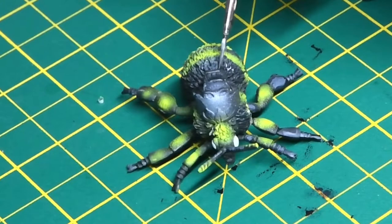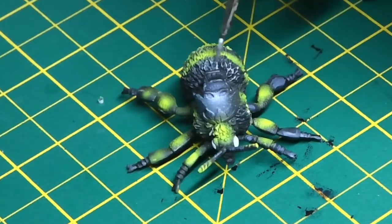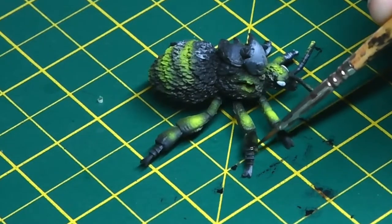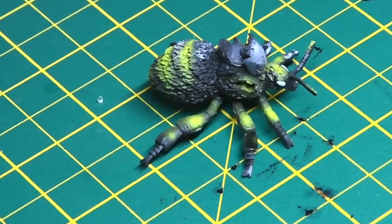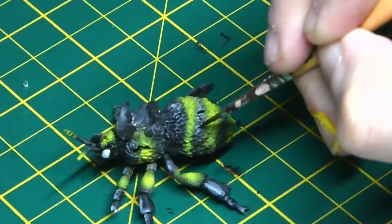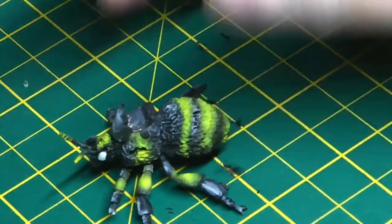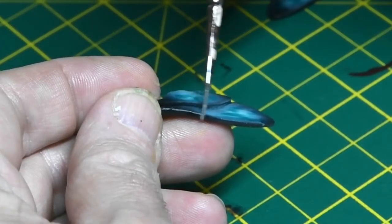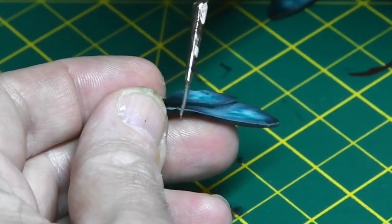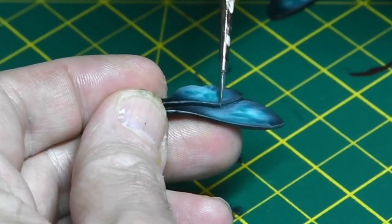Some grey was also applied to the top of the abdomen where the light would really catch the fur of the bee. Some of the yellow was blacked out on the legs, as I thought it looked a little too much on the lower extremities. With the black paint to hand, I added some shadows to the fur on the back of the bee. Then with some Dawn Stone Grey I added highlights along the leading edge of the wing. I thought the wings were going to be really quite tricky, but they proved to be relatively straightforward and came out really well — I was really quite pleased.